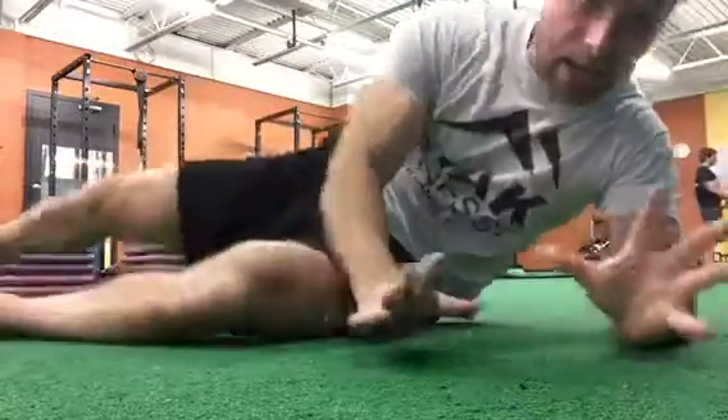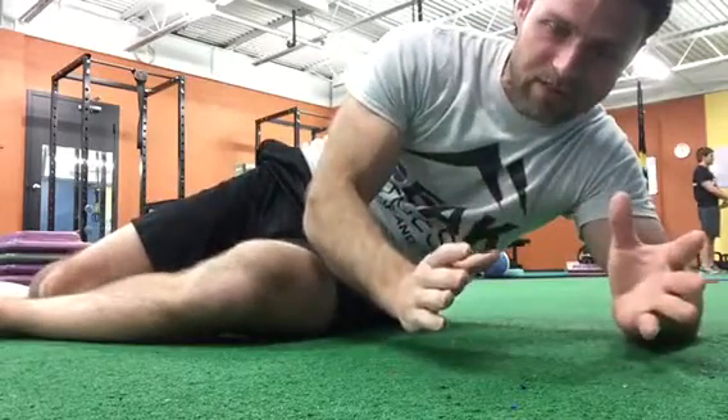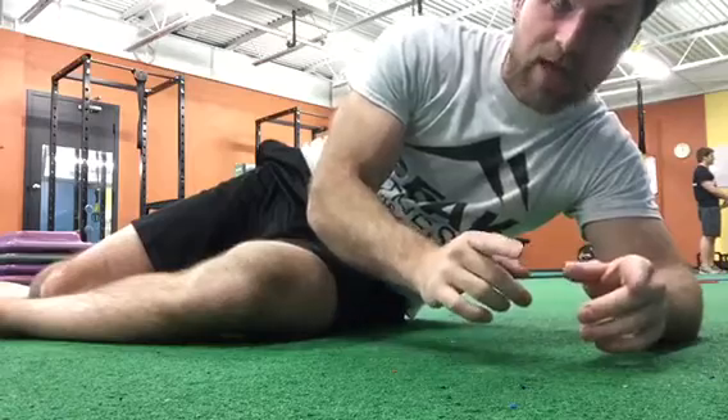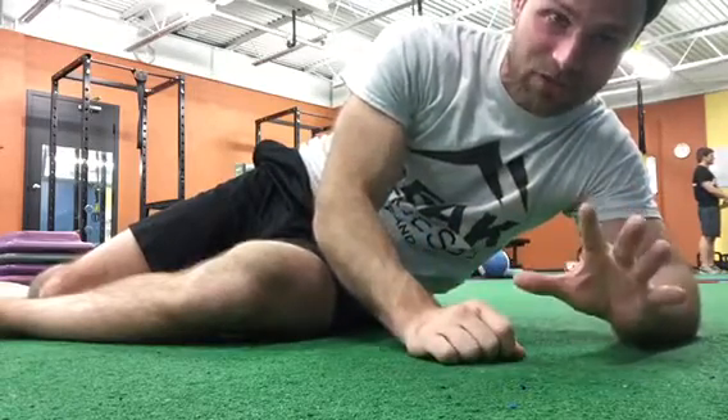Today we are focusing on four rounds of those exercises — so that's 12 minutes in total: 30 seconds for the side-lying leg lifts, 60 seconds for the single-leg glute bridges. And that's your daily workout.